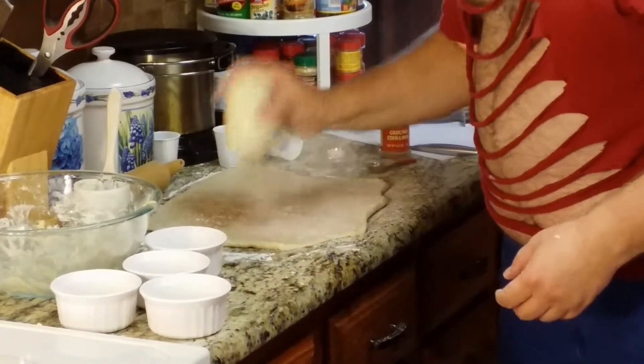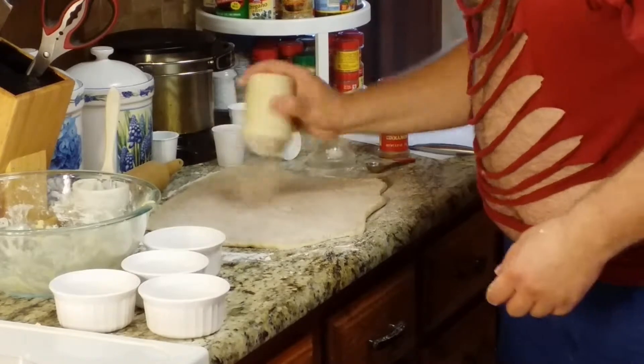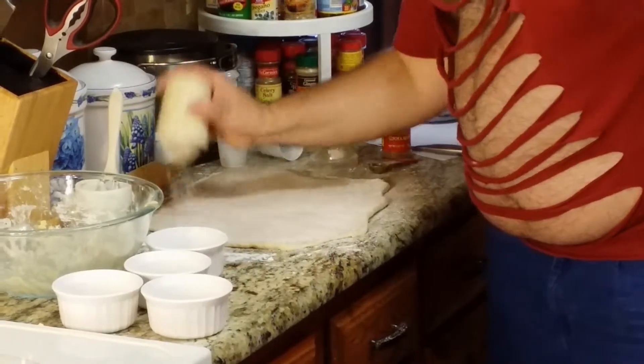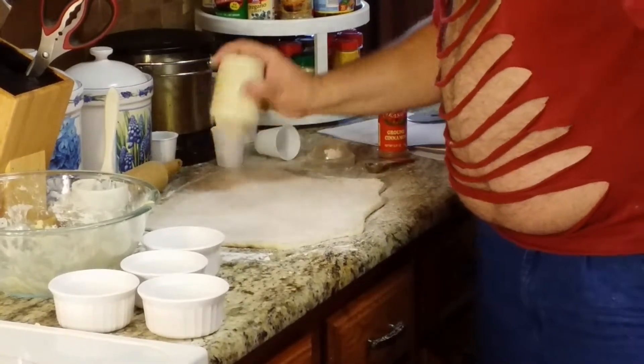You could probably purchase that shaker online or just go to Bed Bath and Beyond or any kitchen store. We've had this one for years. Another thing you could do is use one of those hand sifters — just put the powder in and tap it. That would work too.